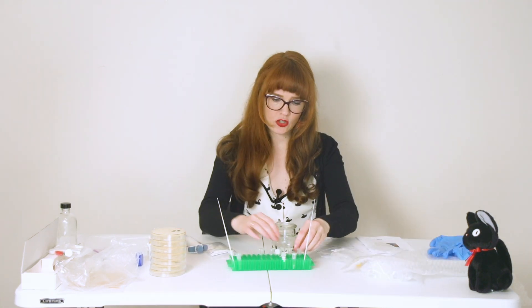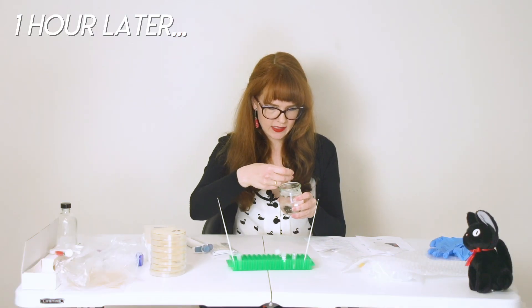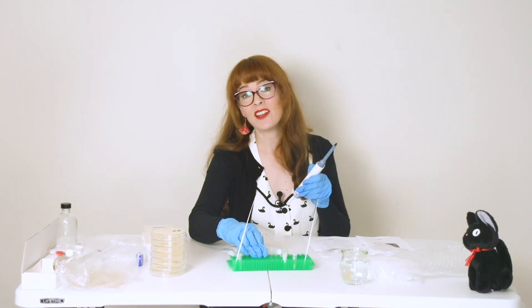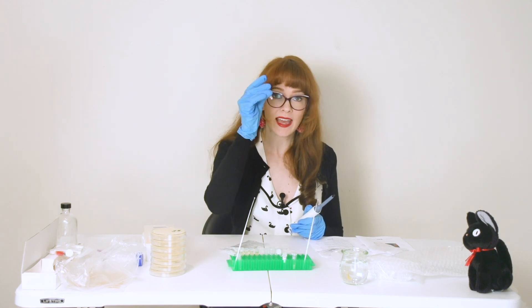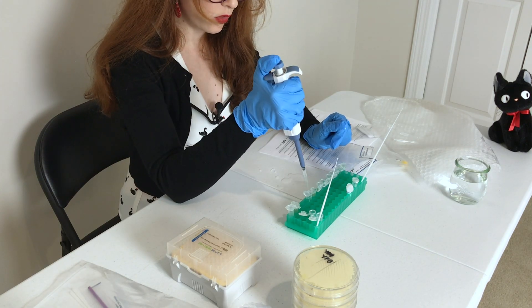Pop these tubes in for an hour. We've finished incubating these. Now I'm going to add 900 microliters of my YPD mixture into my competent cell mixture with the DNA added — filling the exact amount in there, pressing it all the way.